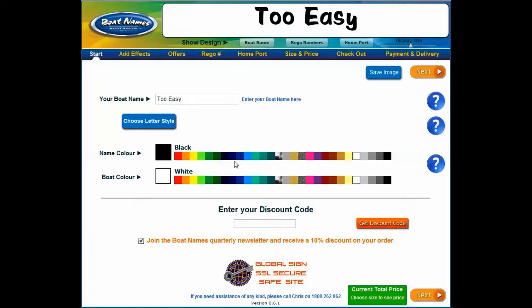Here you can select the name color and the boat color. When selecting a color for your boat name, you can see which is selected on the left and what it looks like on your boat name at the top. Keep in mind that the color you see on screen may be slightly different in person because your screen settings affect how the color is displayed. This little group of colors are metallics — we supply metallic silver, metallic gold, and metallic charcoal, very similar to the metallics you'd find on a car.